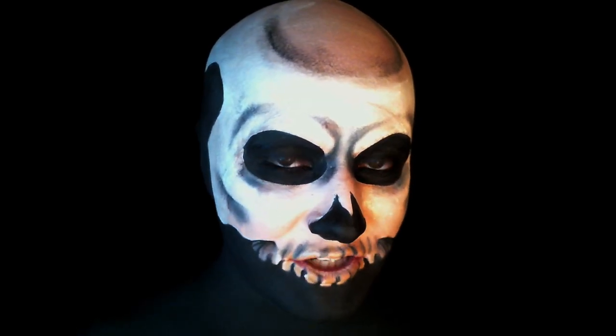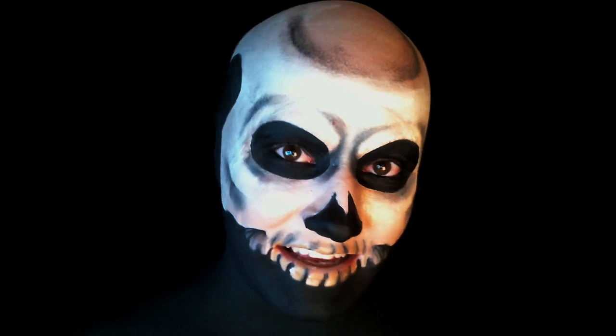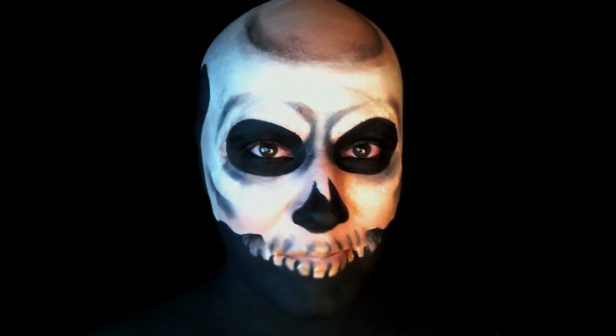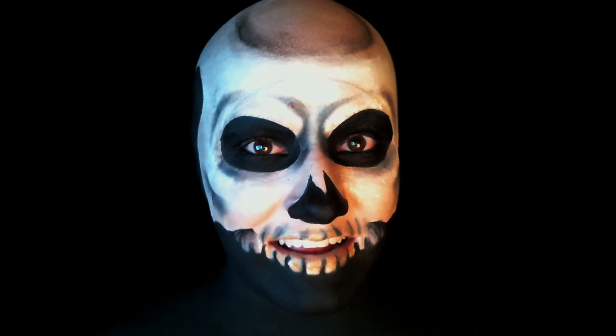Hi guys, I'm Danny. In this video I'm going to show you how to do this — it's your general basic skull. I really hope you like the video; if you do, remember to rate, comment and subscribe. If you want to find out how to look like this, then stay tuned.